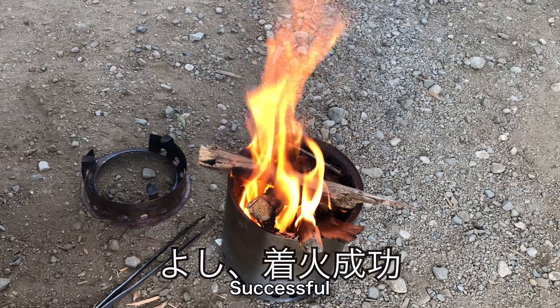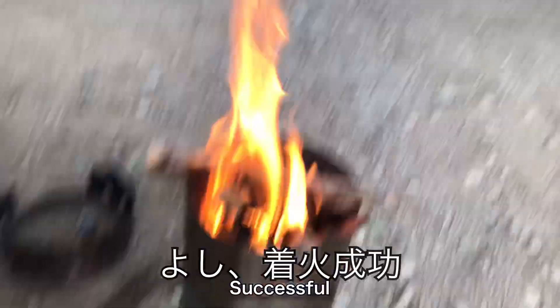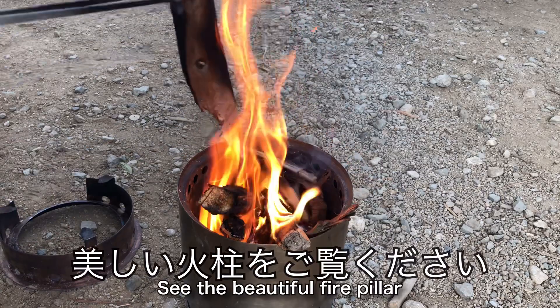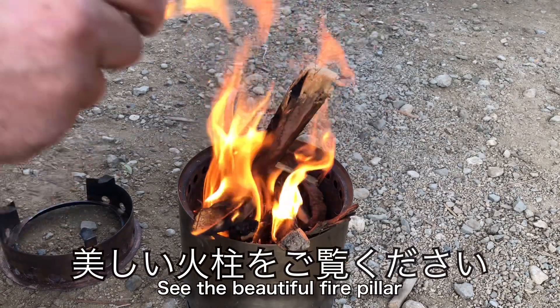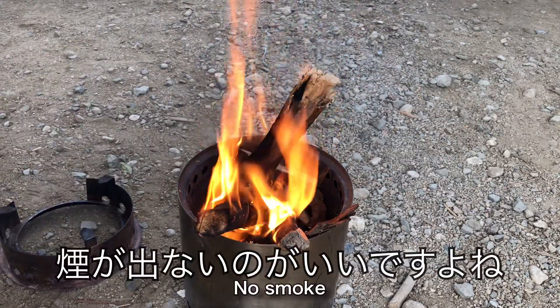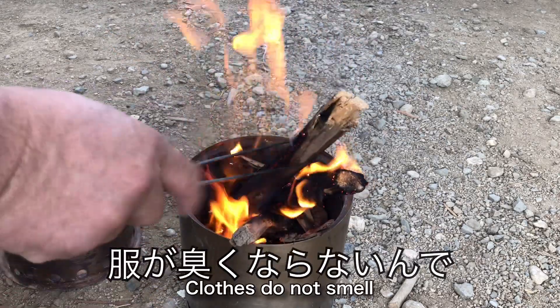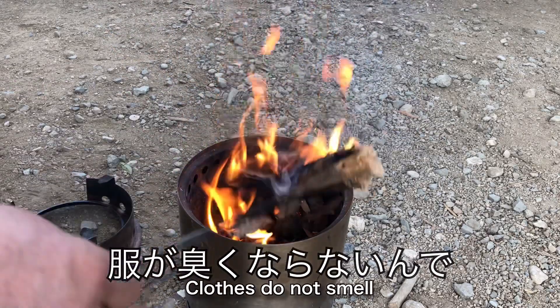I can't see the camera in the back. I'm going to see the camera here. I can't see it.